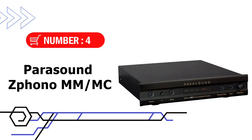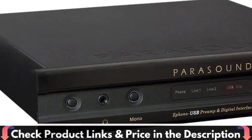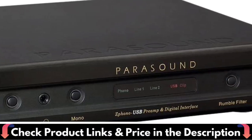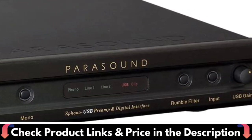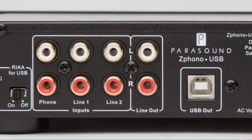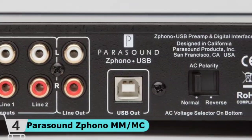Number 4 in our list is the Parasound Phono MM-MC. The new Parasound Phono USB is a high-quality phono pre-amplifier engineered for optimum vinyl LP playback quality. The Xphono USB has precise RIAA equalization and uses high-quality parts to achieve extremely low levels of noise and distortion plus accurate frequency response. In the digital realm, the Parasound Phono USB has an AD converter and USB output to make high-quality digital recordings of your vinyl LP collection a snap.